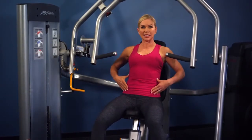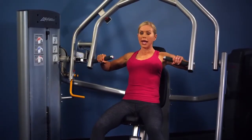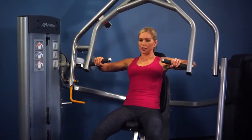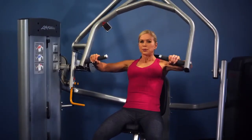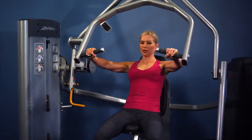Sit back, abs tight, feet on the ground and grip the handles. Press it away, feeling it through your chest muscles, and then bring it back down in a controlled movement. Perform the desired amount of repetitions before you move on.